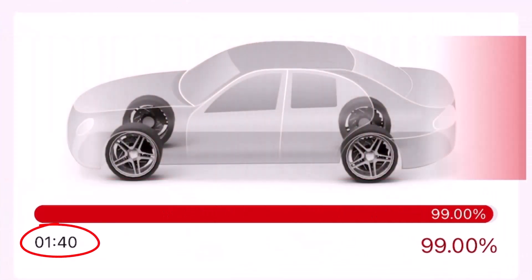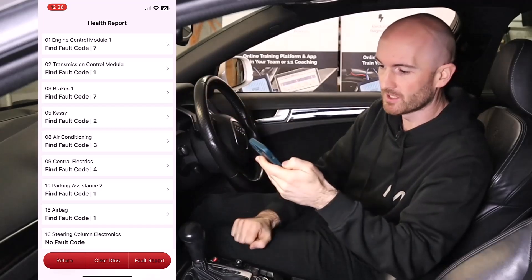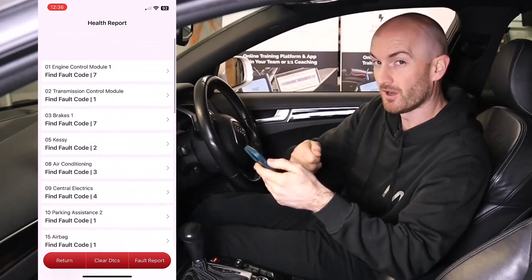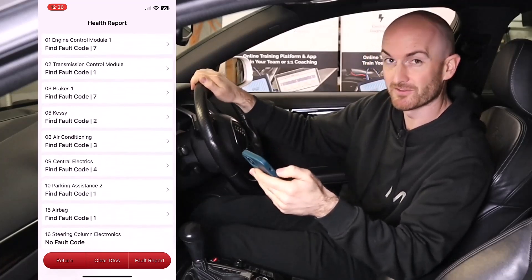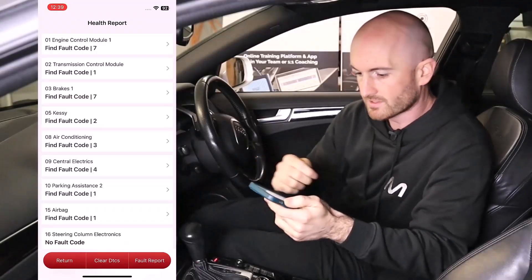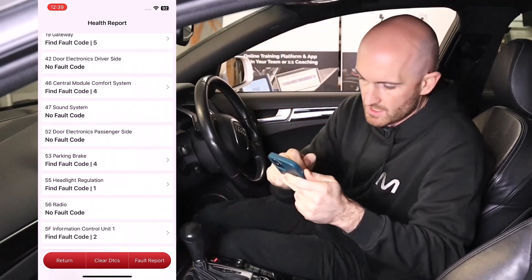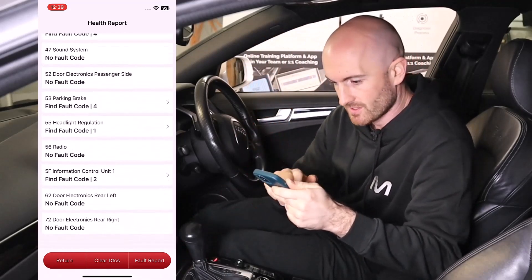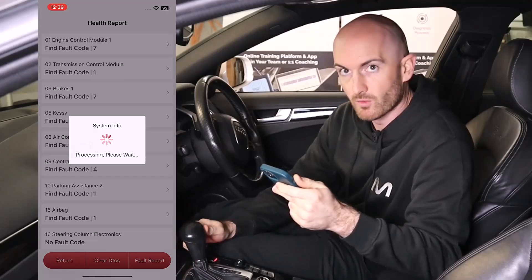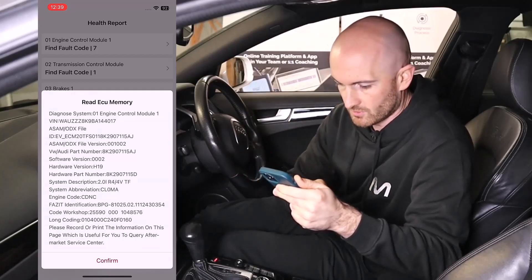That was just about two minutes — now we're on the full fault code page where we can see what problems we've got. This car has quite a few fault codes on it; I do often disconnect things for the training videos we make at Mechanic Mindset, so that's expected. We've got pretty much the whole list of vehicle faults here for every module, which is pretty good. Let's go in and see the engine fault codes — it says there are seven.